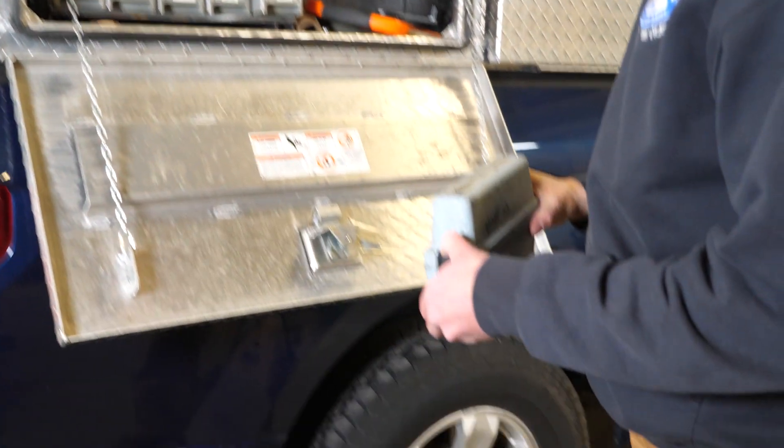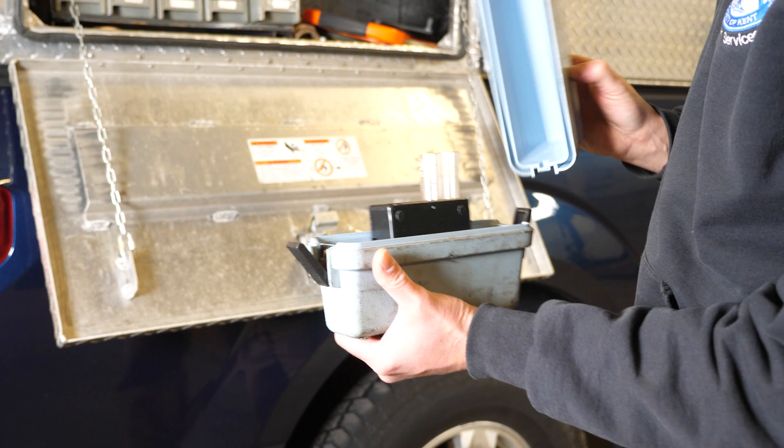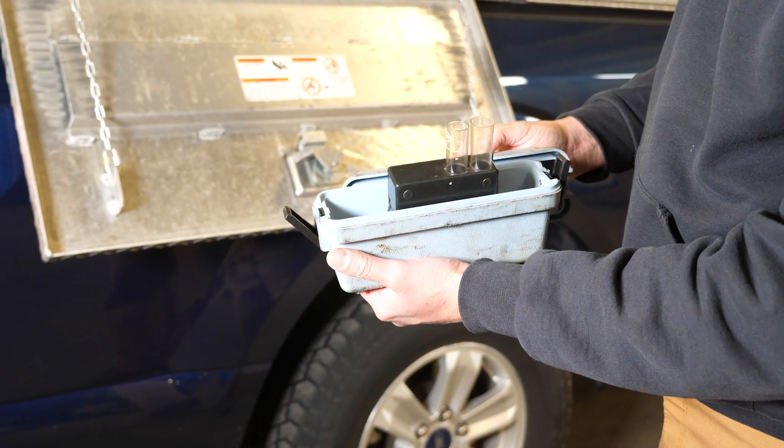This here is a test kit for chlorine residual, for when we want to know how much chlorine is in the water.